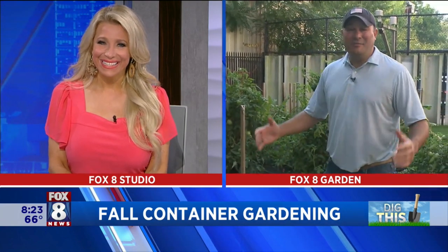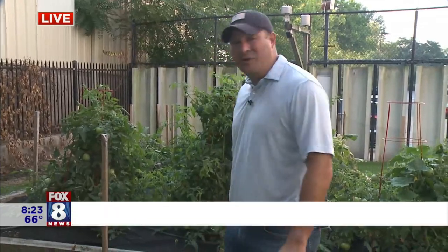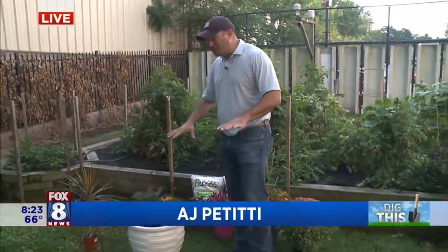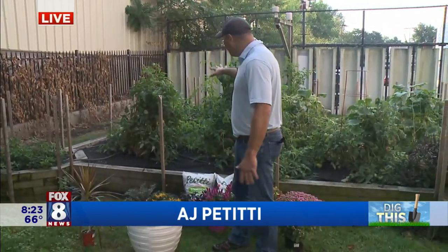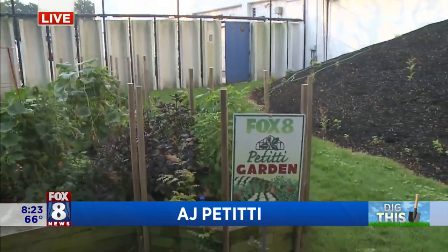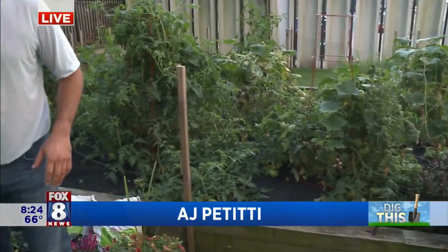Good morning, Steph. It is a beautiful morning outside and it's hard to believe we're going to fall. We got here quickly, but it's also my favorite season — temperatures start to cool off. In the garden, just make sure you continue harvesting. Things are producing and that'll continue. There's really not much you need to worry about.